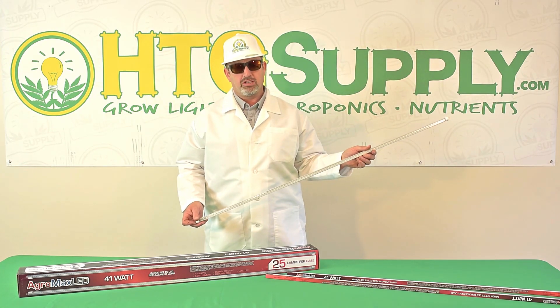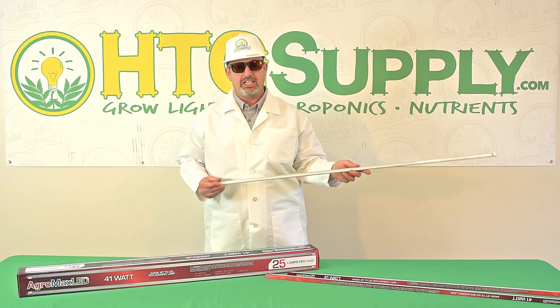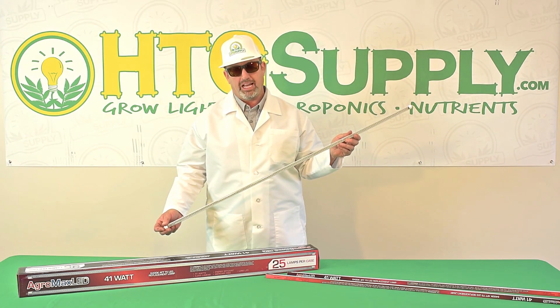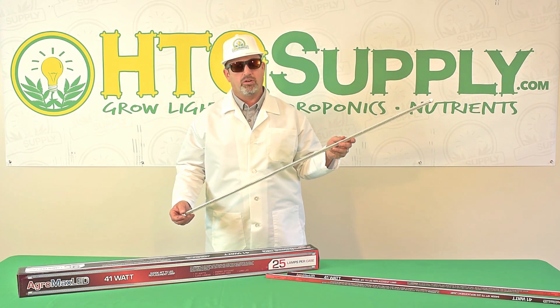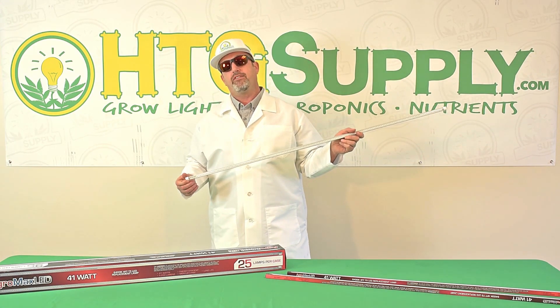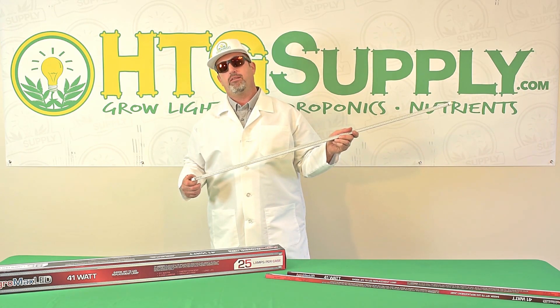These bulbs utilize 160 high-efficiency LED chips, have a 50,000-plus hour lifespan — that's over 5 and a half years — are shatter-proof, mercury-free, and 100% recyclable. They also emit 5,200 lumens compared to 5,000 lumens of a standard high-output T5 bulb.